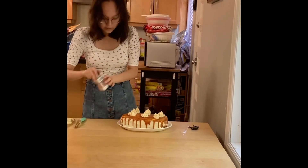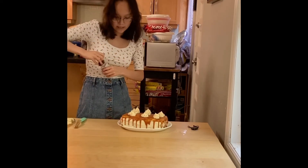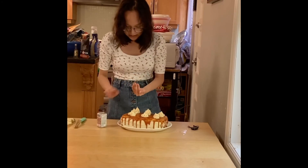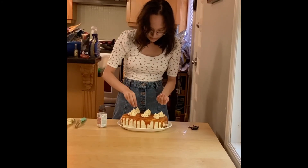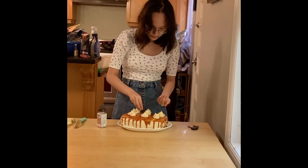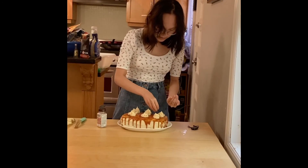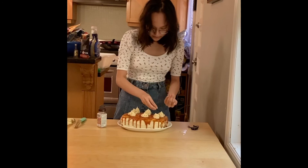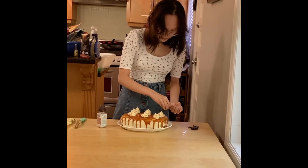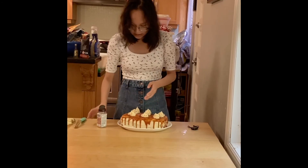So I just finished piping it around, and now I'm going to sprinkle some sprinkles on top, which I'm going to do with my hand — I washed my hands — and just sprinkle it on. It's just for added color and texture, really. I like to add it all over because it makes it prettier. You don't have to add it, but I'm adding it because I love colors.